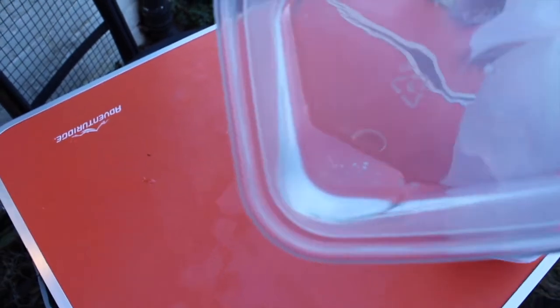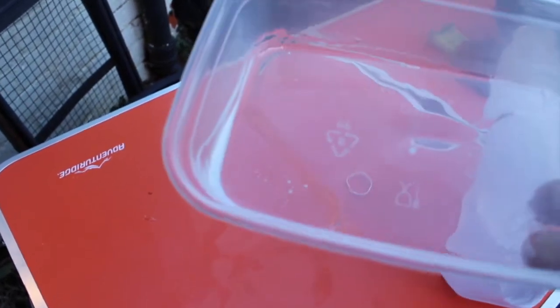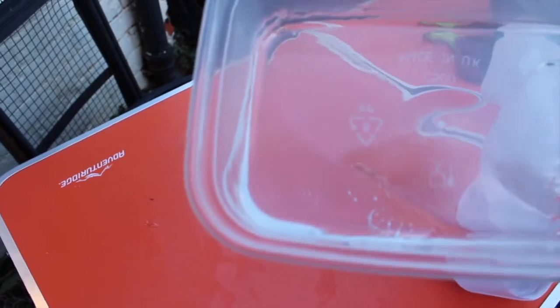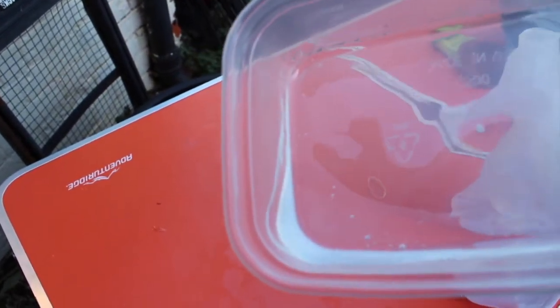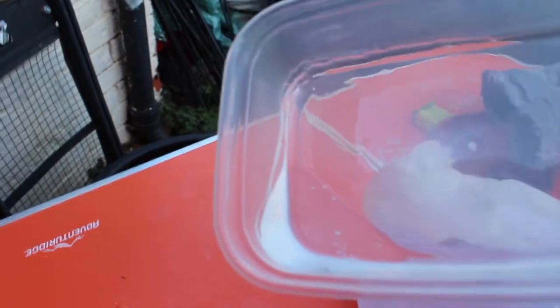Look at that — success! That was about 10 seconds first, which didn't work out, then 30 seconds and that's what I got. I reckon anything between 20 and 30 seconds in your microwave will get your very, very thick, solid resin fluid again — enough to pour and use. Wow, I'm so chuffed.